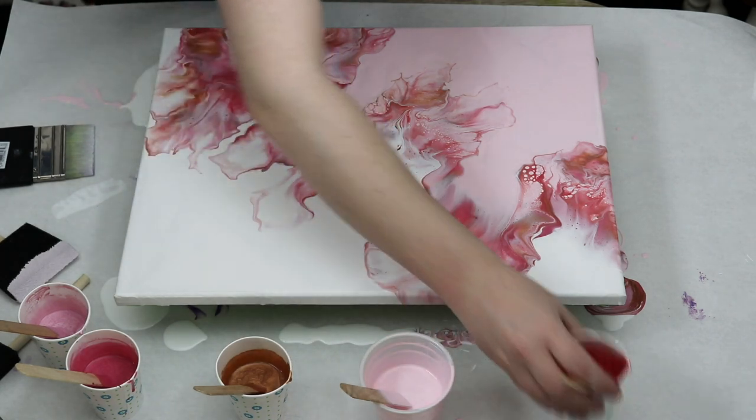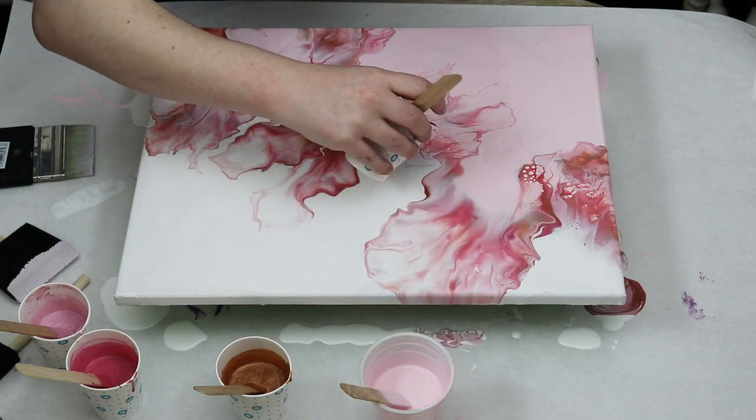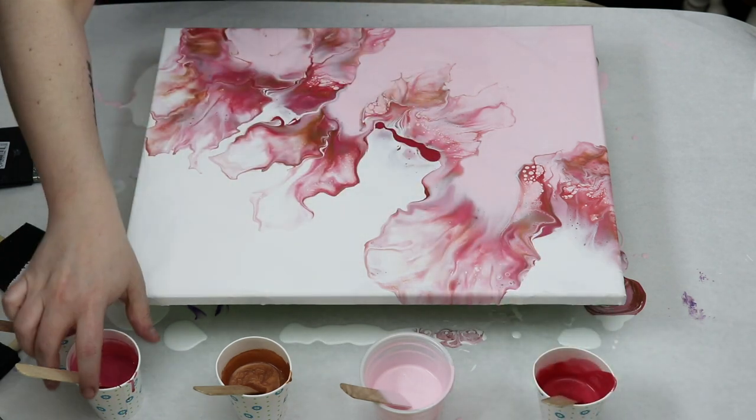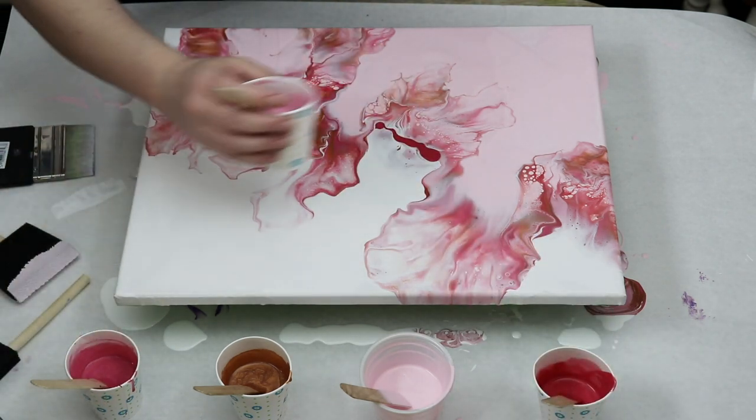I had one area where I felt like I didn't really get a good blending of color, so I just added a little bit more paint down in that area, and then re-blew it out.